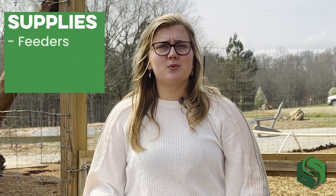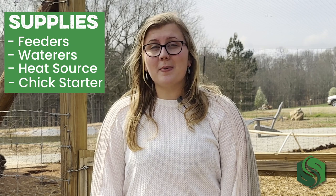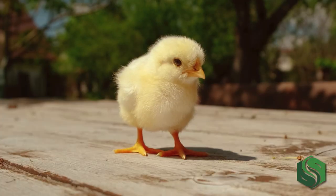Day 20 is also a great time to start setting up for your freshly hatched chicks. You'll need supplies like feeders, waterers, a heat source, and some chick starter — you can learn all about that in our video about caring for day-old chicks. Day 21 is hatch day. It may take up to a day for the chicks to completely hatch, but that's okay. When they first break out, they'll be wet and honestly look a little gross.